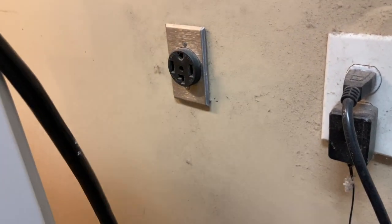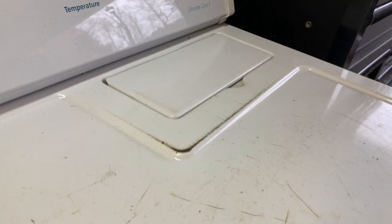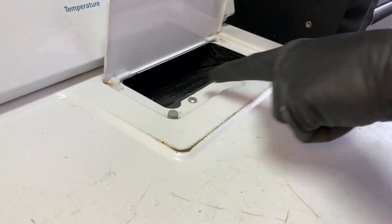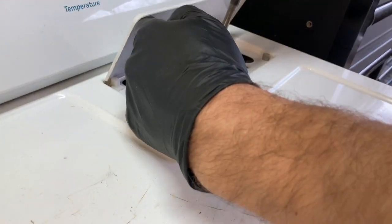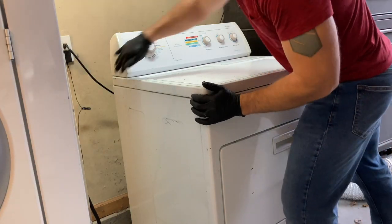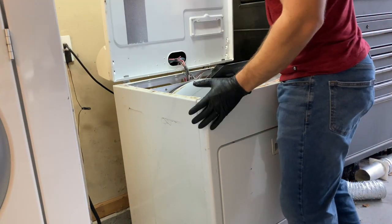Unplug it. Take the lint screen out. Unscrew these two screws right here with the number two Phillips head. Next we're going to pull this top lid forward and lift it up, tilt it back.